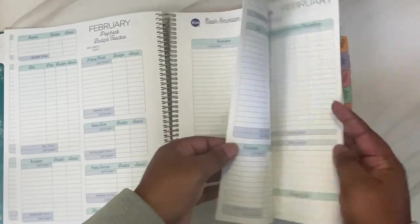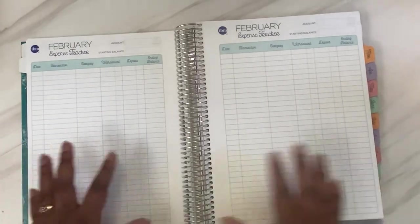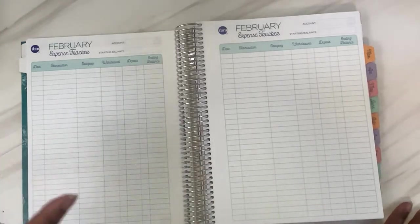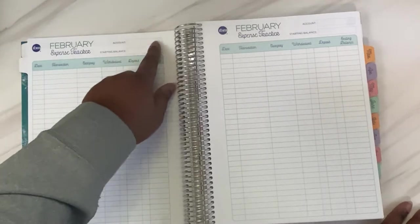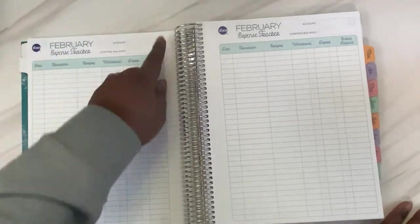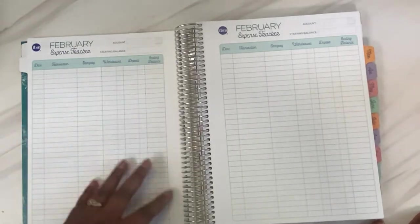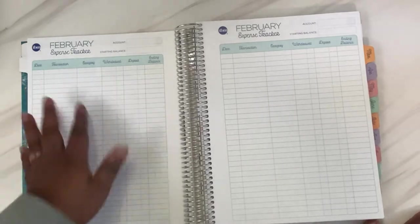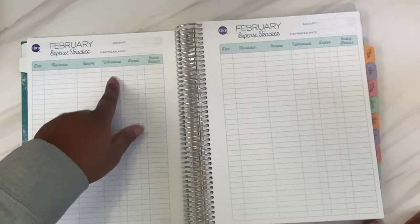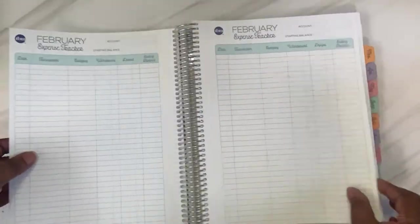Then you have the expense tracker. You can do this however you want — in her Facebook group, people do their expense tracking in a lot of different ways. Up here you have a spot to write the account: cash envelopes, checking account, or credit card. You can use a starting balance and do a running balance like a check register, or just track expenses without the running balance. You can put the date, the transaction, your budget category, whether it was a withdrawal or deposit, the amount, and your ending balance. You get six of these per month.